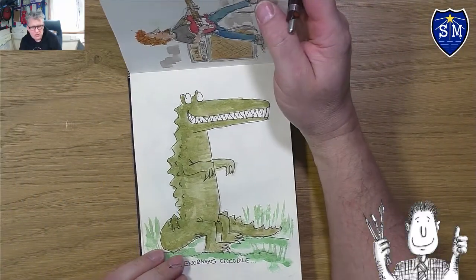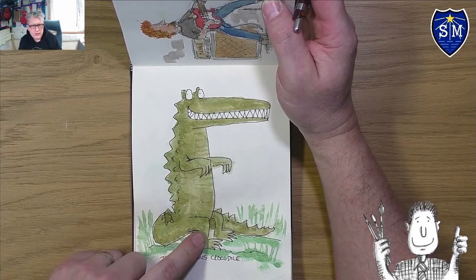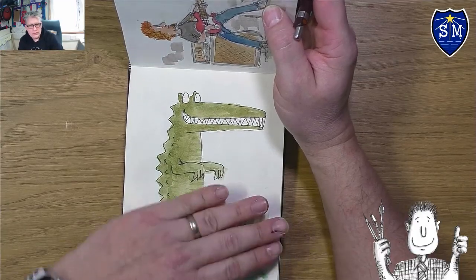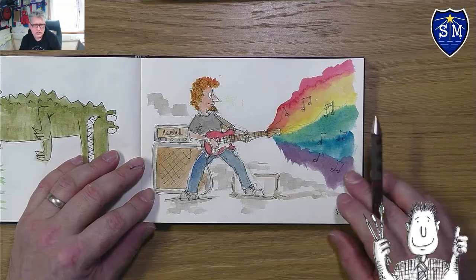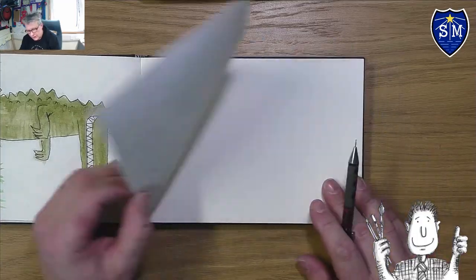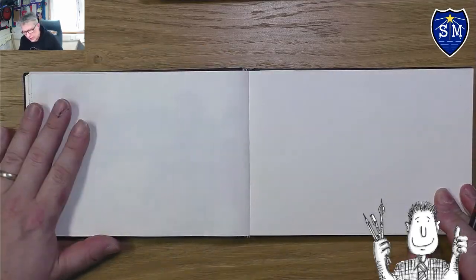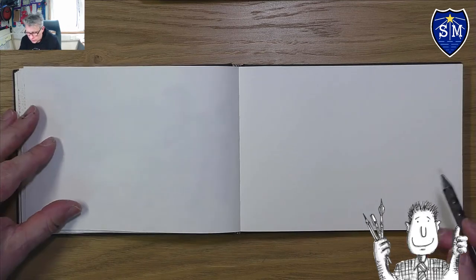The last two drawings: I did the Enormous Crocodile, which I'm not entirely happy with — the green color and the way he's crouching. But the top half isn't too bad. Then I was watching something on guitars and decided to draw a guitar player with rainbow music coming out of his guitar. I've done 33 pages so far and I'm only about a third of the way through the book.